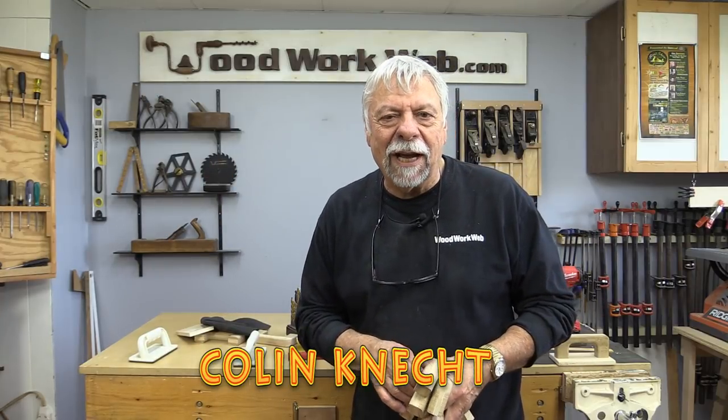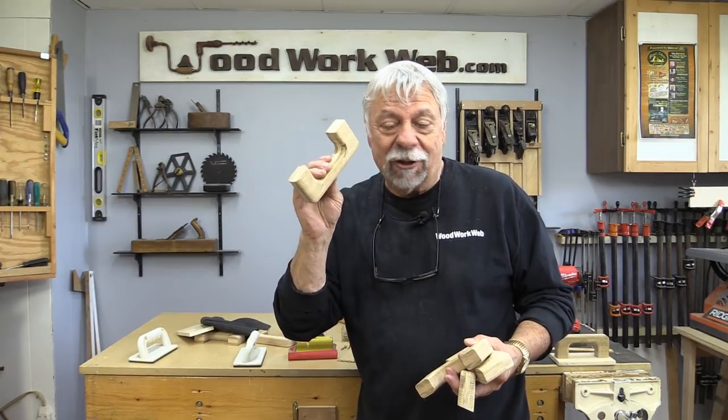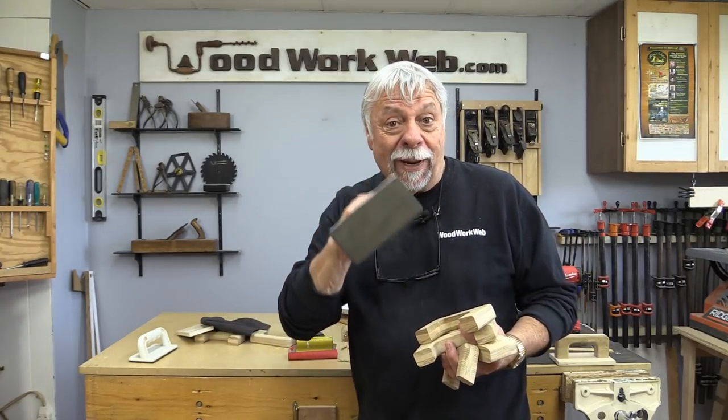Hello everyone, I'm Colin Kinnett. A few videos ago I made a whole bunch of really cool handles for jigs and all sorts of things, and today we're going to use them and make our own custom-made push pads.